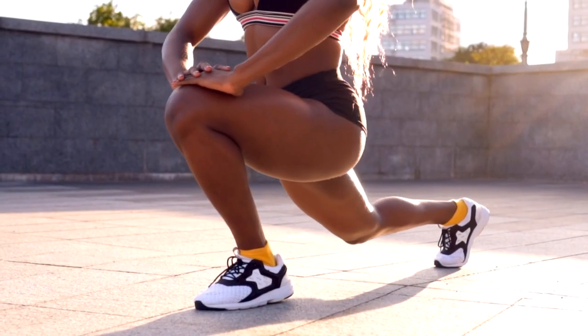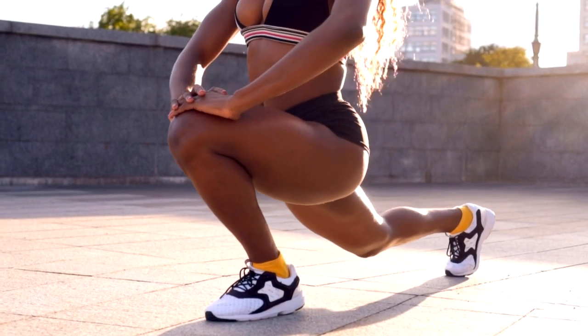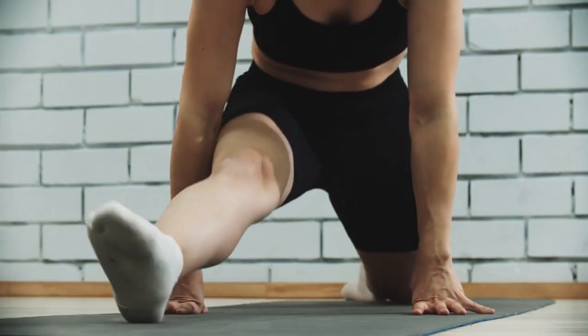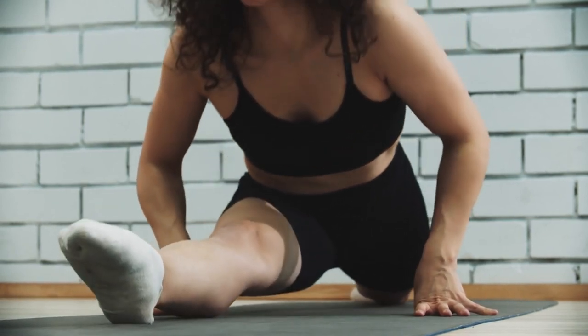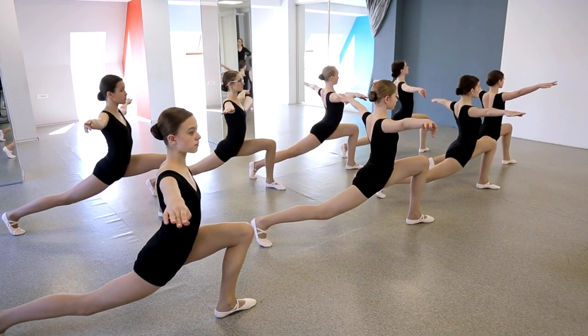Splits practice. Splits are the epitome of flexibility. Begin in the lunge position and gradually slide one leg forward while lowering your hips. Remember, progress takes time, so be patient with yourself. This stretch promotes flexibility in your hips, hamstrings, and quadriceps.